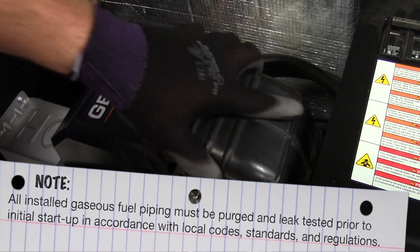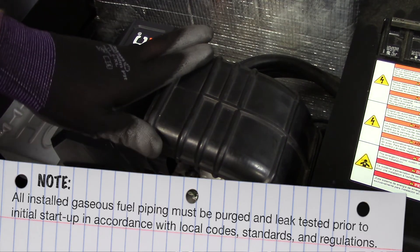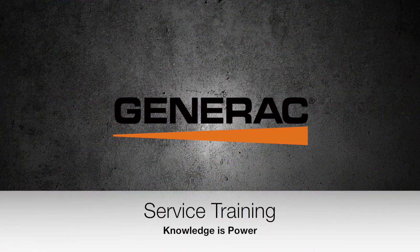All installed gaseous fuel piping must be purged and leak tested prior to initial startup in accordance with local codes, standards and regulations. Thank you for watching and remember, at Generac Service Training we believe knowledge is power.